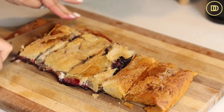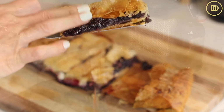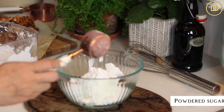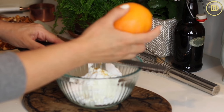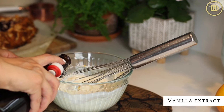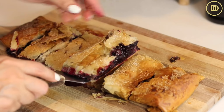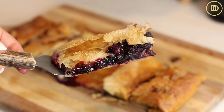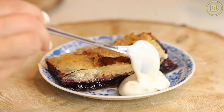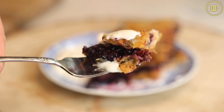While the strudel was cooling, I just whipped up a little yogurt sauce to serve along with this. Just a little bit of Greek yogurt with some powdered sugar — you can sweeten this to your liking so taste as you go. You could add some lemon zest or orange zest, and some vanilla extract. Whisk it all up and give it a taste. I love it because it's slightly tangy and it goes so well with the sweet blueberry filling. Even the phyllo with that sugar in between each layer — the sugar caramelizes and it's nice and sweet and crispy, so it's just perfect.